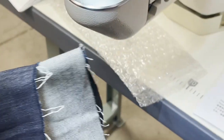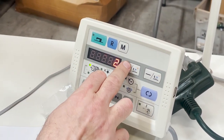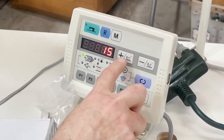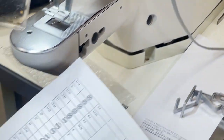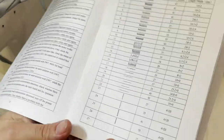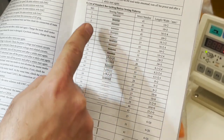Now I'm going to change the pattern. Turn the machine off first, then change the pattern. This goes to hundreds and hundreds of patterns and you can download more and upload via USB. Let me go to this page — you can see it has all these pattern numbers listed.